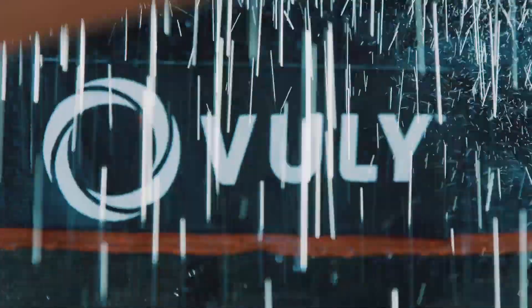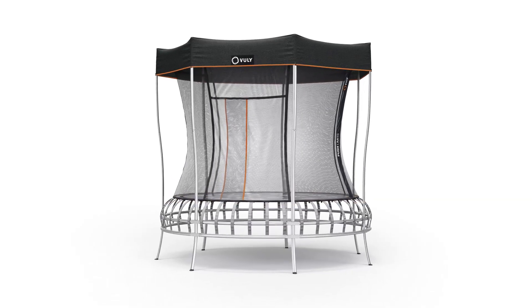The new Stronger Shade Cover, now available for every Vully trampoline.